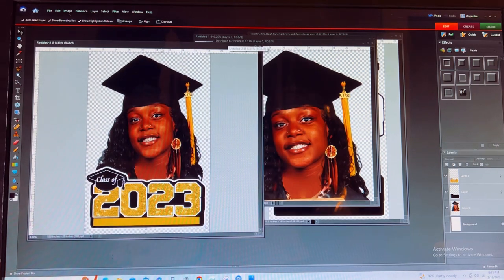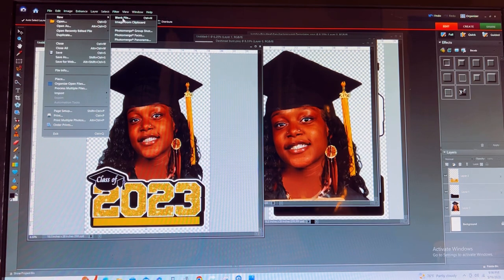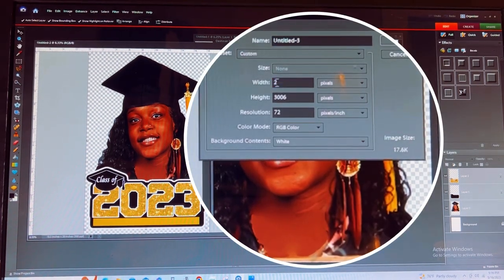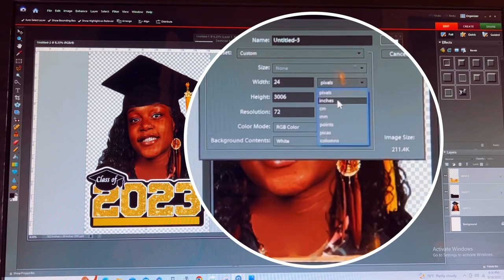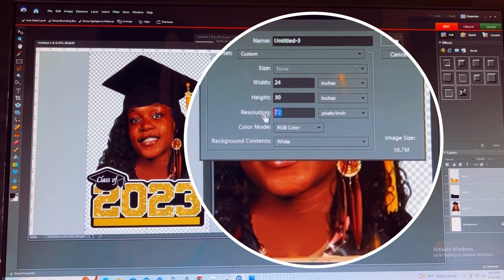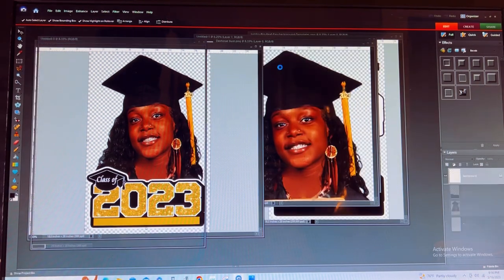If you decide you want to go ahead and print your image out with us, here's how you would send it over for print. You would do another blank file — you can do up to 24 inches wide at 30 inches in height. Be sure you put your board at 300 DPI, RGB color, and press OK.